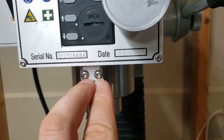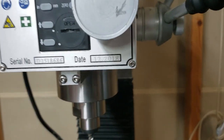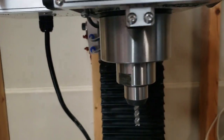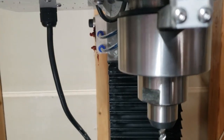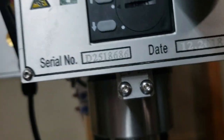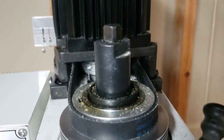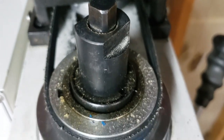First thing we're going to do is remove these two screws. That's for the DRO for the Z.